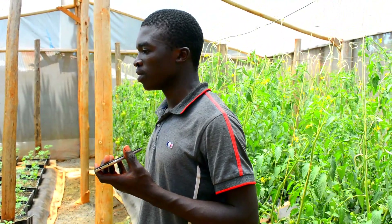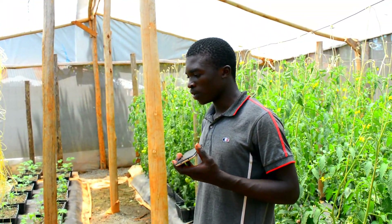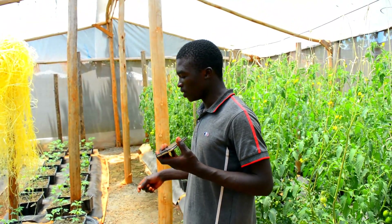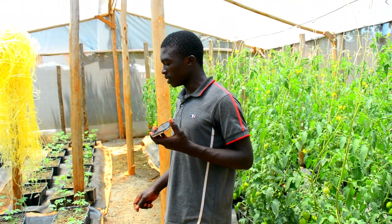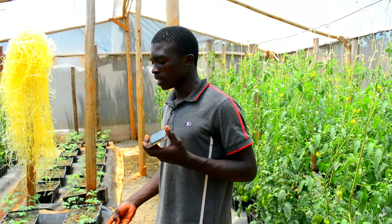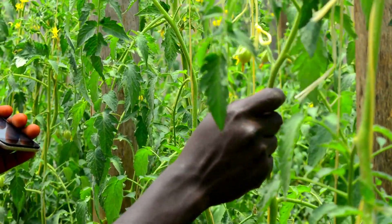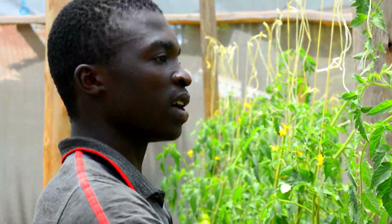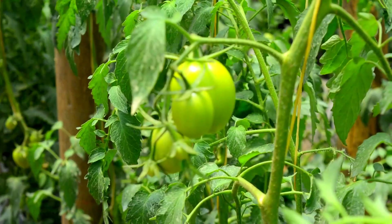Because when you plant here inside the greenhouse using this sand, it is more profitable than planting outside. Because outside the soil is poor, but here inside, we can control pests using this pumice sand. All the tomatoes here — not a single tomato has been spoiled or damaged. All of them are 100% healthy, all of them, because of the way the sand was sterilized.